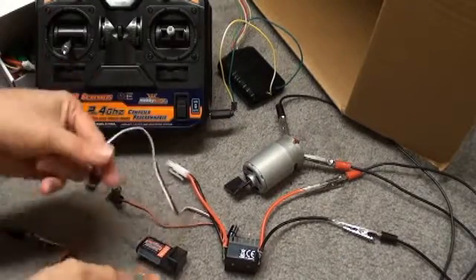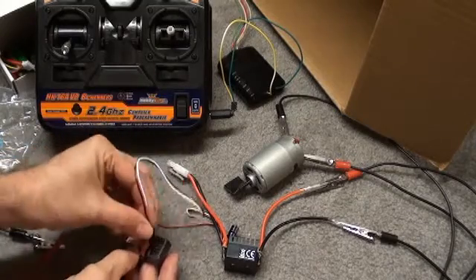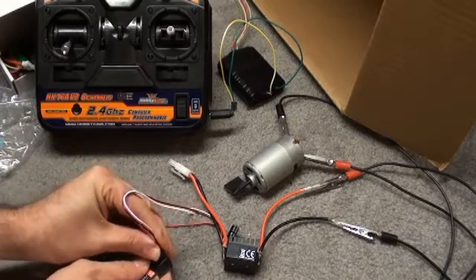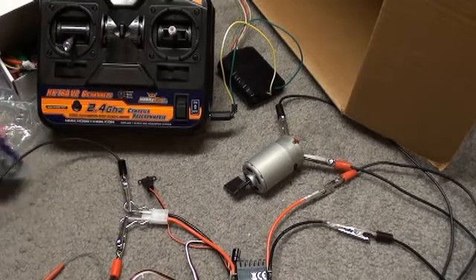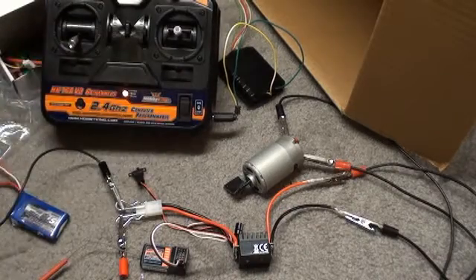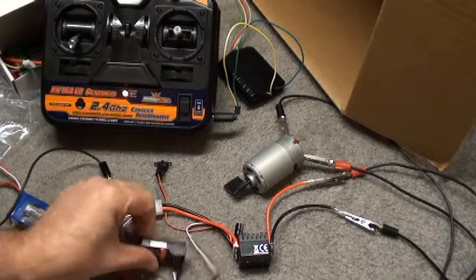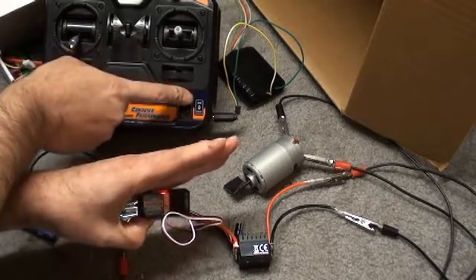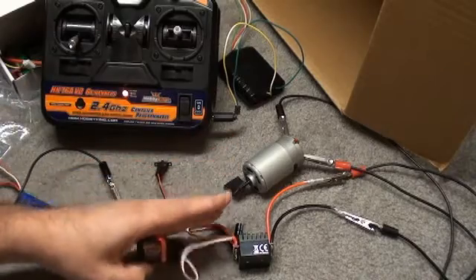We'll take the receiver and plug the PWM line into channel 1 — the black wire goes to the outside of the case. Of course, this has a little key. There we go — nice, tight fit, not going to come unplugged. Plug the little 2-cell LiPo in to the car controller. When I turn this on and turn on the switch on the car controller, it plays some music and the light on the receiver turns on. When I turn off the transmitter, this light should turn off — and it does. That shows us we are in communication between the transmitter and the receiver.